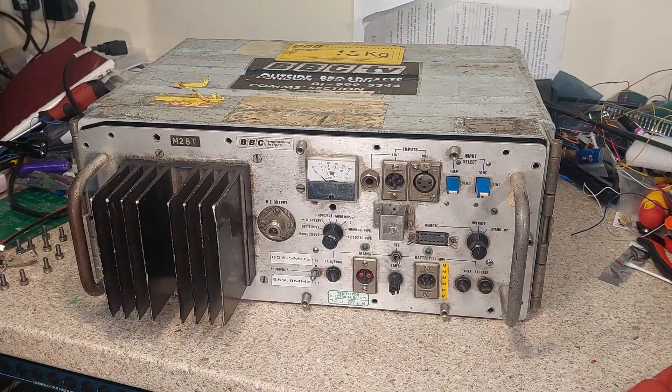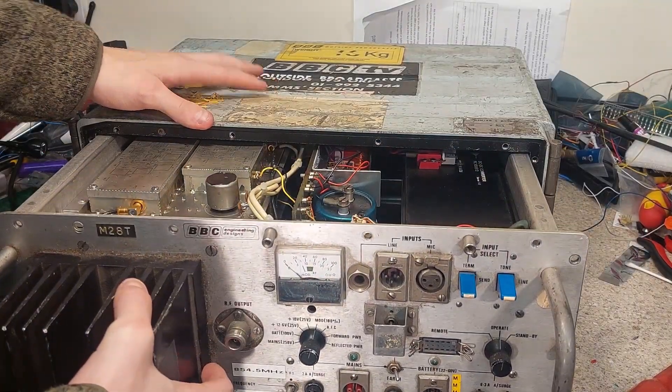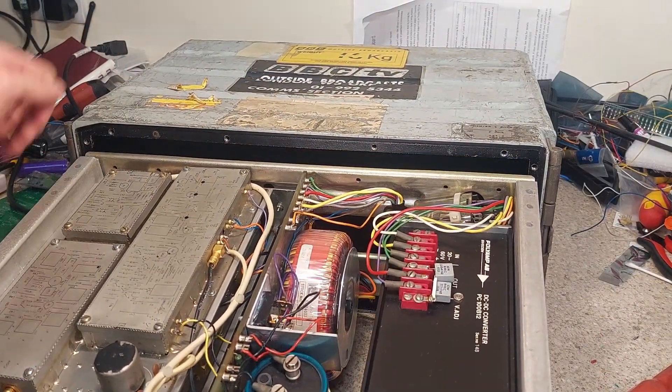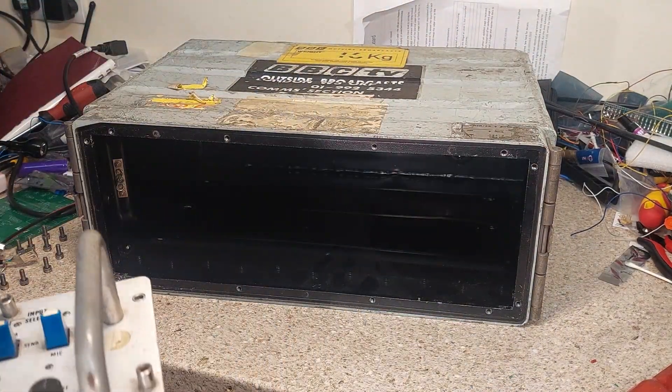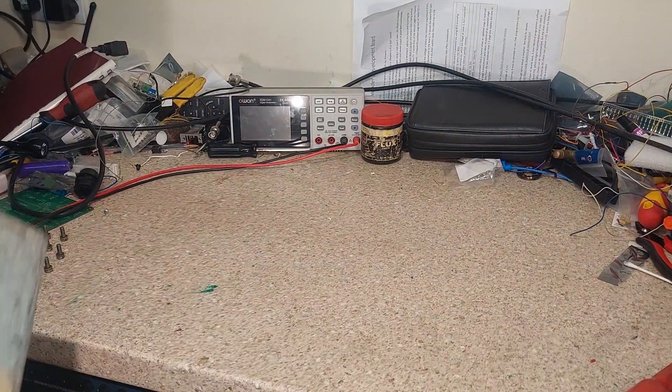So let's take these screws out and have a look inside. With the screws removed, you can see that the front lifts out like that, and we can see the glorious innards.